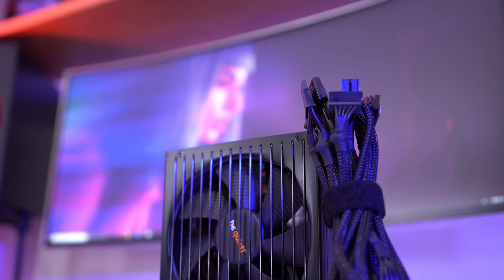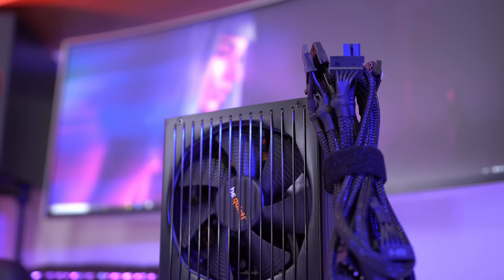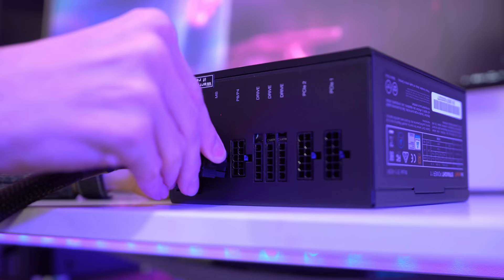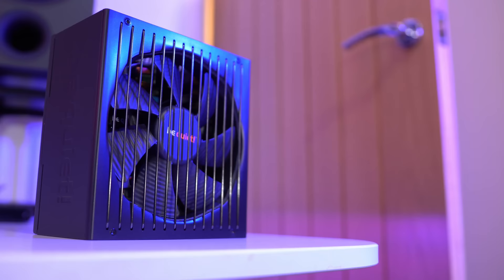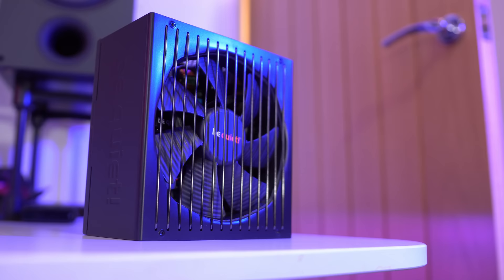Powering this machine we have the Straight Power 11, which was kindly sent out by BeQuiet. I've actually used this before — it's reliable, quiet, and uses jet black cables for a cleaner build. It's also modular, so you only need to use the cables you need, and it's rather affordable considering its efficiency rating. I'm using the 650W variant in this build, but you should actually be able to go as low as 450W without any real issues considering the components we're using.